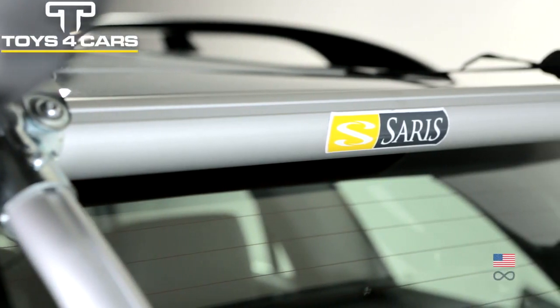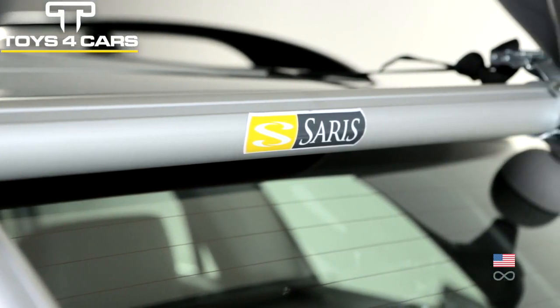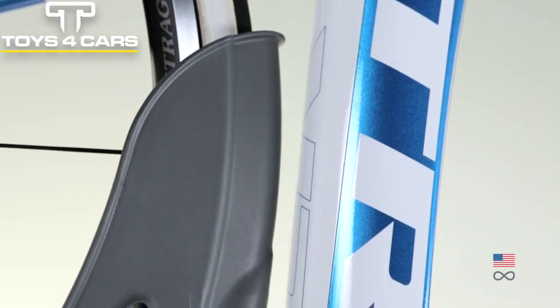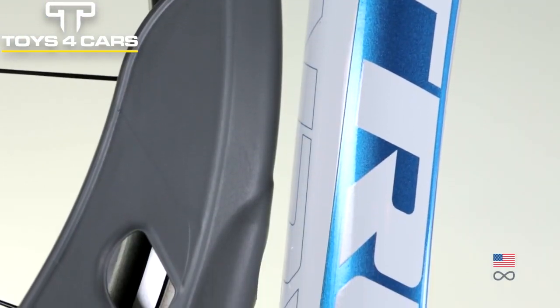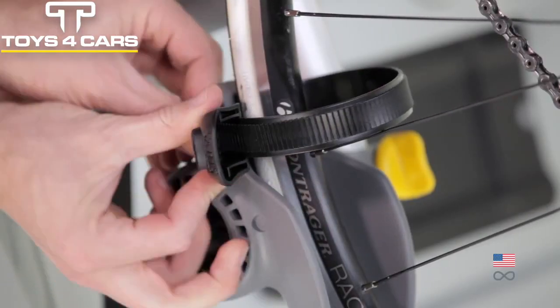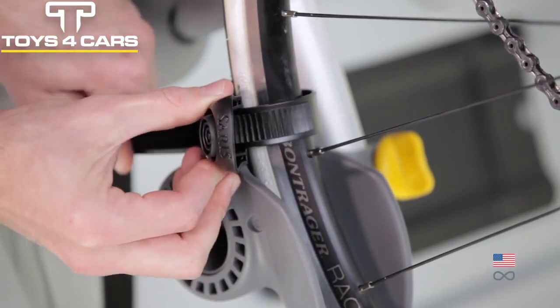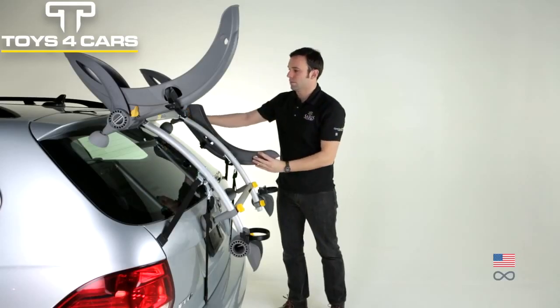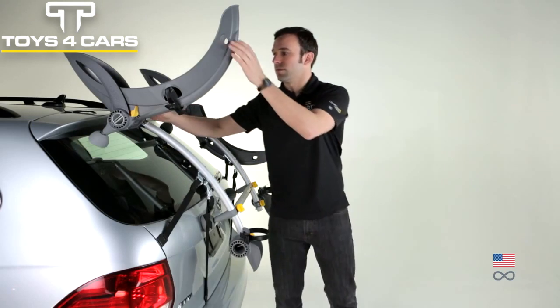Aluminum frame is an ideal combination of strength and lightweight for best durability and easiest install and removal. Wheel cradles keep bikes securely held without touching the frame. Ratchet straps easily secure the bike, and ratchet detents give tactile and audible peace of mind. Folding wheel cradles fold flat for easy storage and unimpeded visibility.